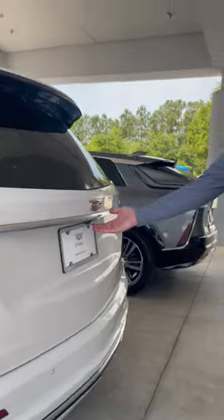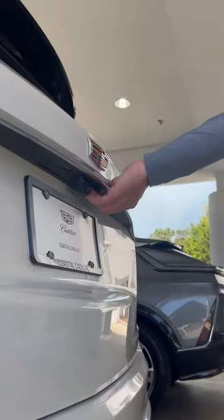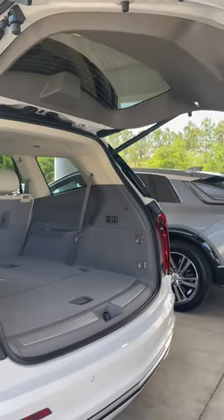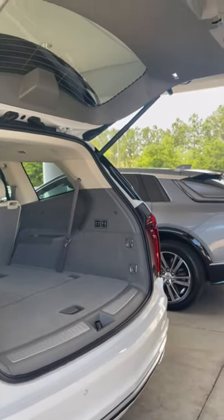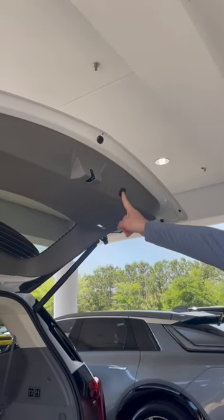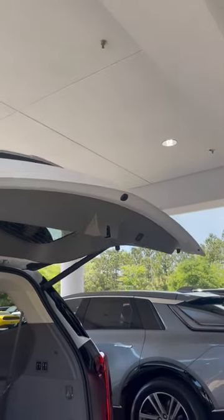The more traditional way is you have a release button underneath the Cadillac emblem. Just press that once and it will raise. This can also be adjusted height-wise, and then you have a button here that will lower it.